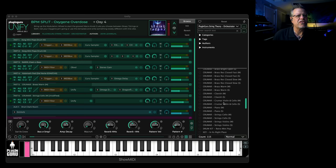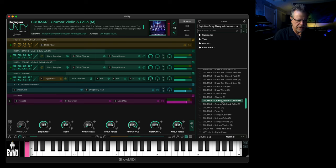I'm playing the violins and the cellos at the same time. That's how it sounds in Unify. Here it is on the Krumar. Hear how it rings on forever and ever and ever?